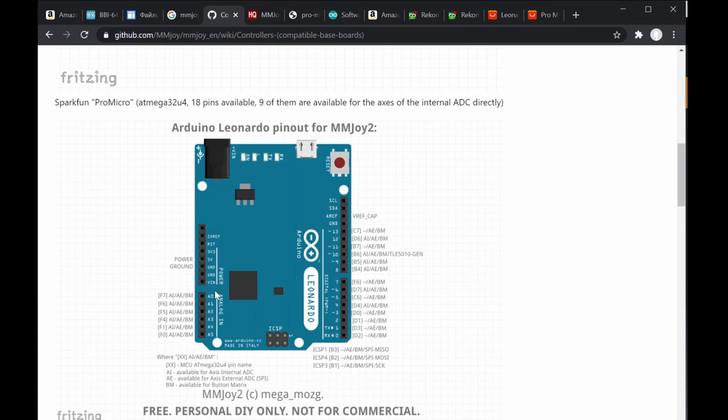For example, analog pin A0 corresponds to the code name F7 in MMJoy. So when selecting analog input A0, you address it in the MMJoy software by the pin code F7, not 'A0'. The pin code in brackets — like E6, D7, C6 — is what gets used inside the MMJoy software configuration, not the Arduino pin label.